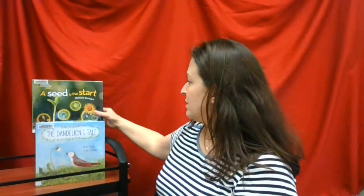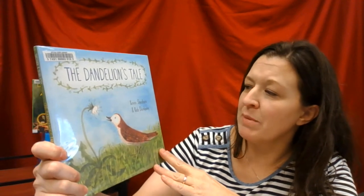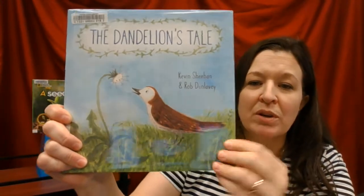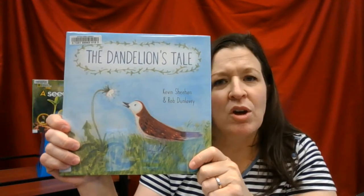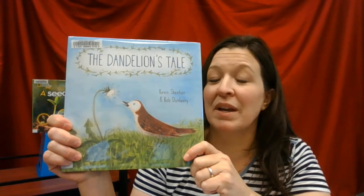The other book about dandelions is a picture book called The Dandelion's Tale, written by Kevin Sheehan and Rob Dunleavy. It's the story about this dandelion and the bird who finds him. The dandelion doesn't have a very long life, and he wants his memory to be kept on. It talks about how the dandelion seeds fall and how they get replanted.